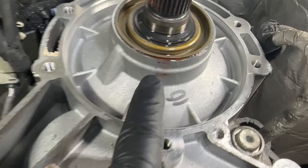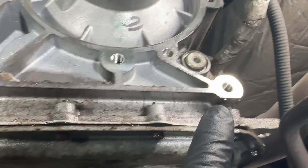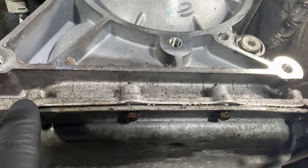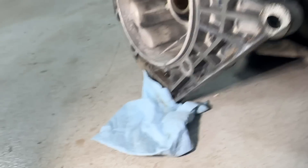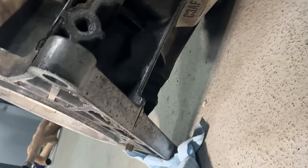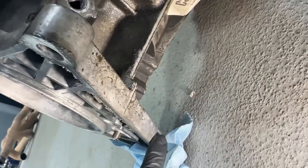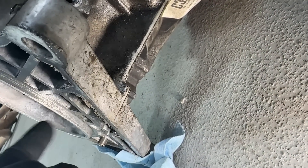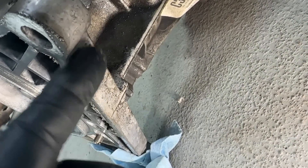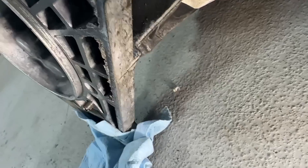You can see it right here — fluid is leaking out. It makes its way down and comes out right here at the bottom, eventually making its way to the back side of the pan. You can see it underneath — it mates up on the bottom side as well and forms drips because it's seeping out right here and wicking along the surface.